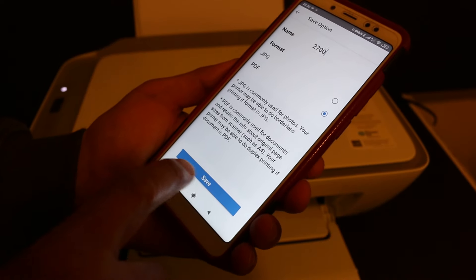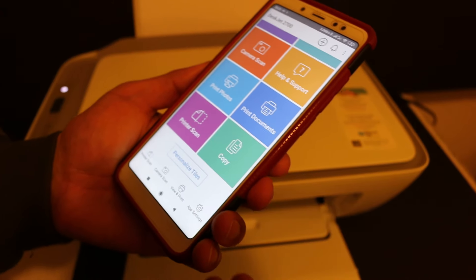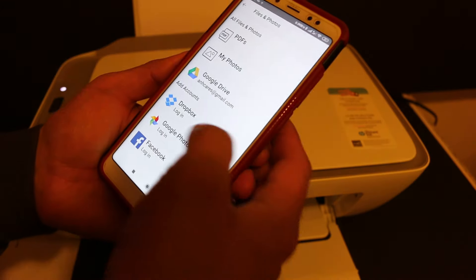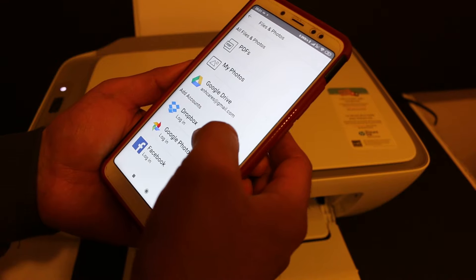I will show you how to use the app to print. You can select a PDF or any other document from Google Drive or Dropbox.